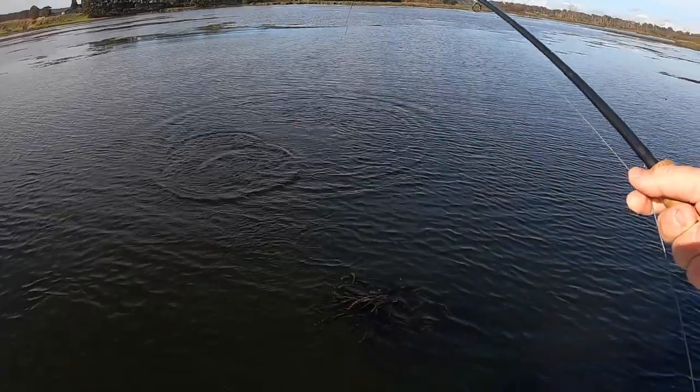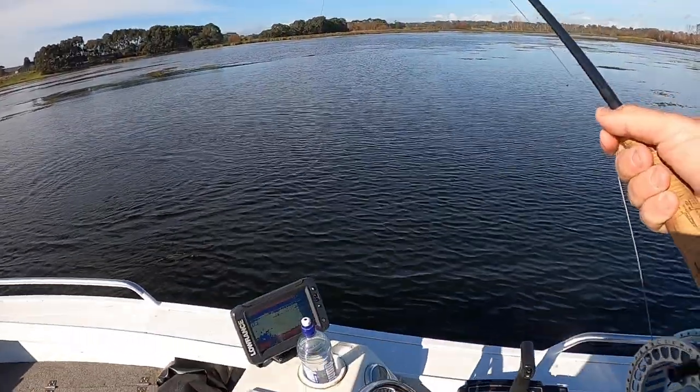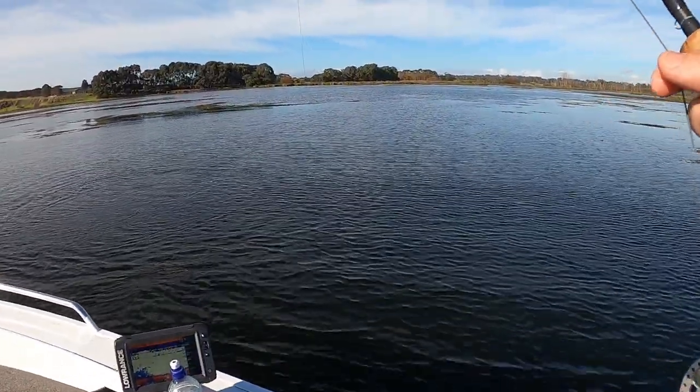That's a Chinook. Chinook salmon! Oh my gosh.